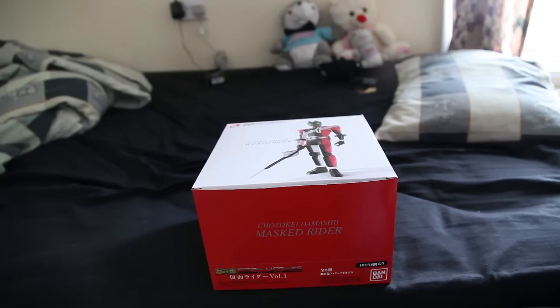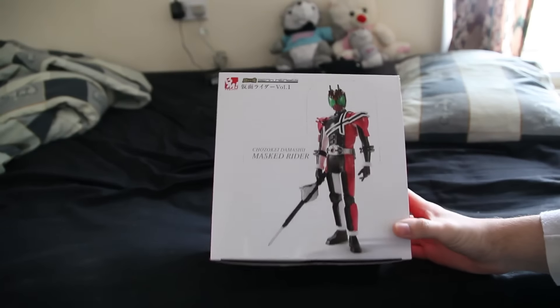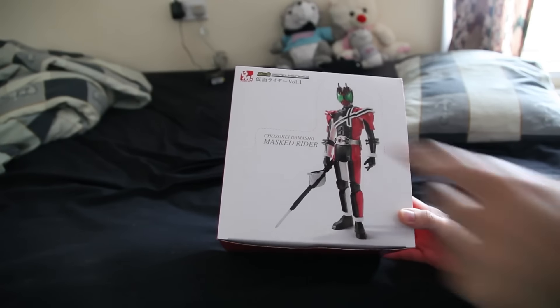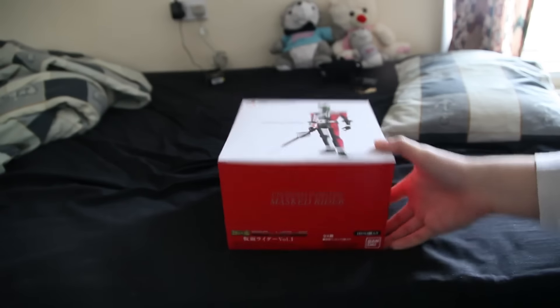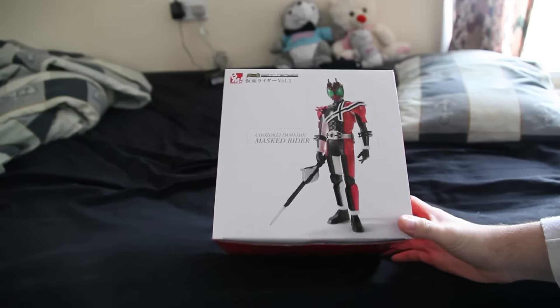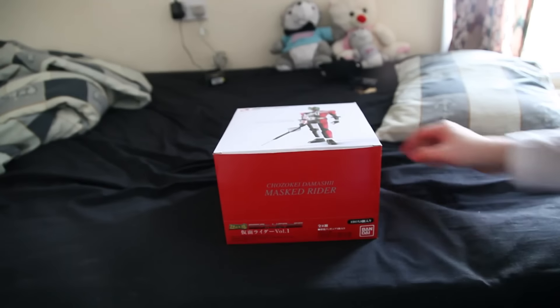Hello everyone, today is a quick look at the Kamen Rider Scan Heroes Project BM Volume 1. There's Kamen Rider Decade on here. I bought this from an eBay seller. It was paid for on the 14th, dispatched on the 17th of December, and then arrived to me on the 6th with SAL postage.